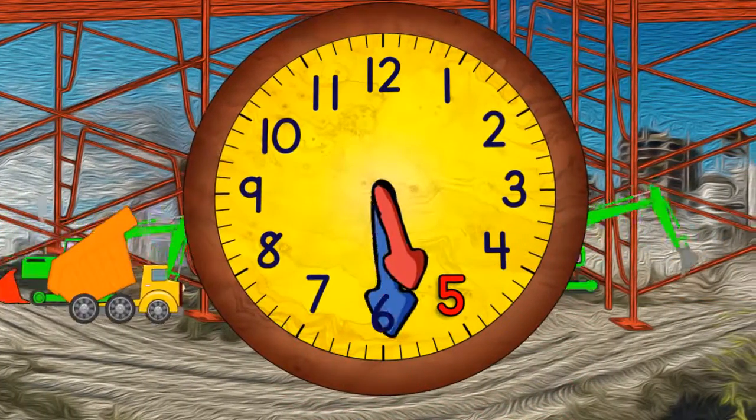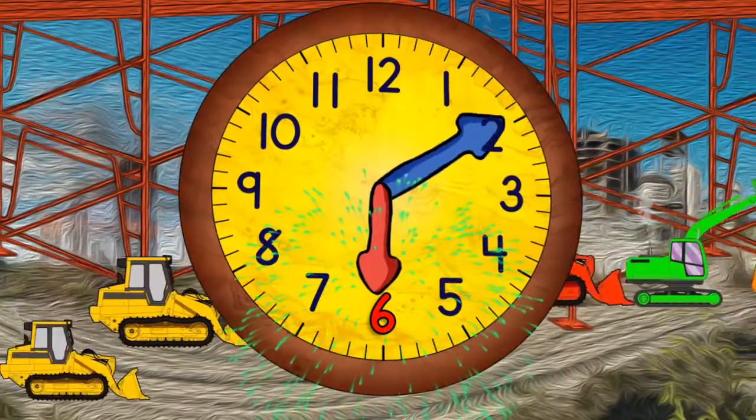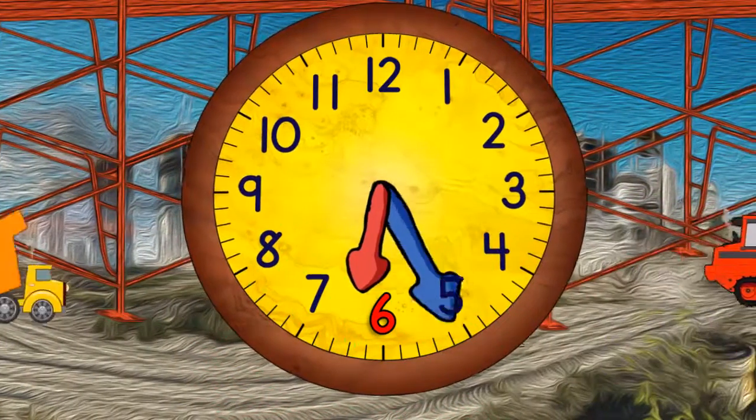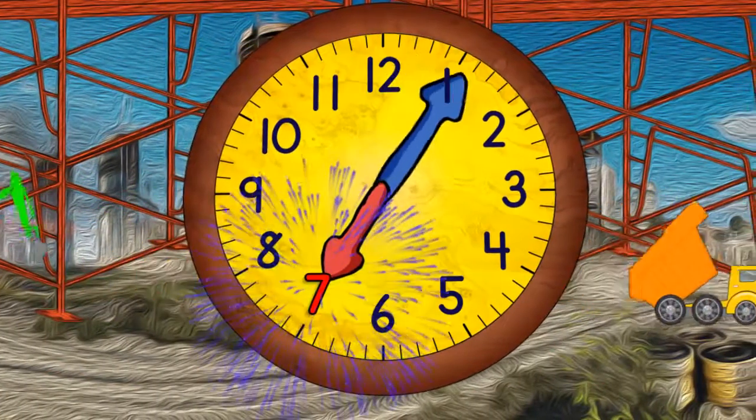And then five thirty. When it gets to the top it will be six o'clock. Then quarter past six. And half past six. And quarter to seven. And now seven o'clock.